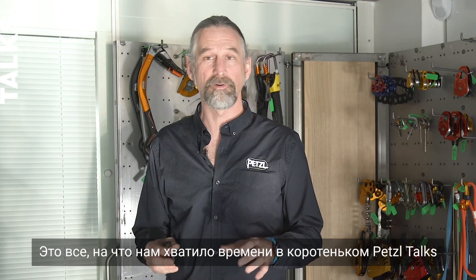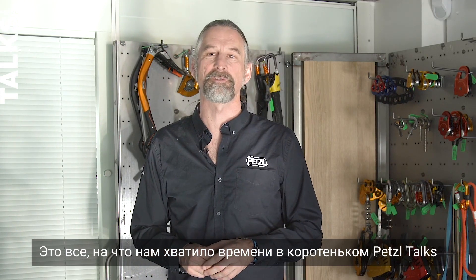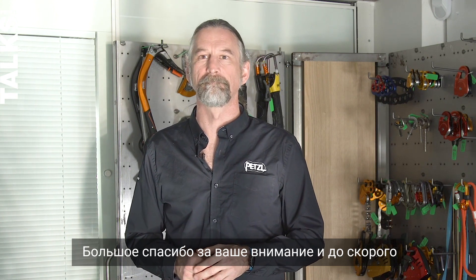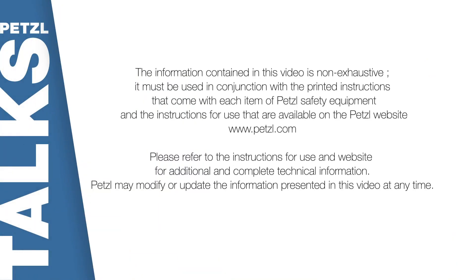That's all we have time for in this short Petzl talk. Thanks very much for your attention and we'll see you next time.